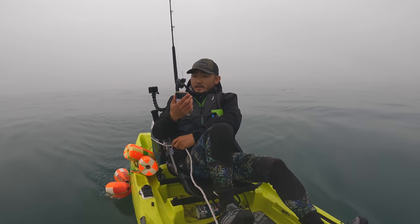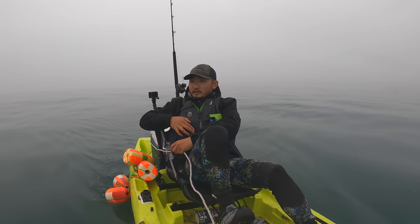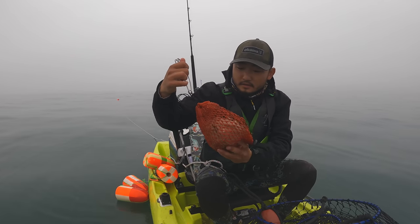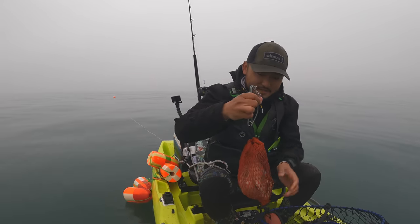The first one I dropped is at depth 820. Second bait — this is all catfish, see how that works.